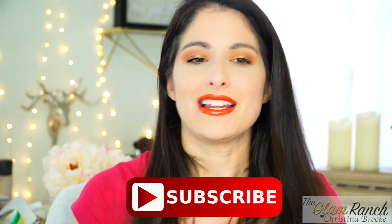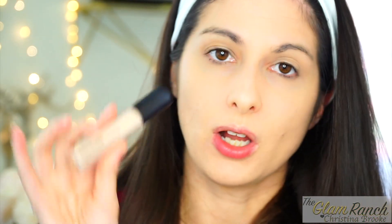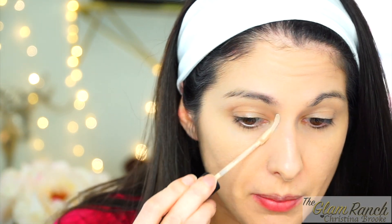Let's just get right into the video. I'm going to show you guys how I applied the concealer this afternoon so you can see it in action. I'm applying the Flawless Fusion Ultra Longwear Concealer so you can see how it goes on camera — this is going to be my makeup for today.